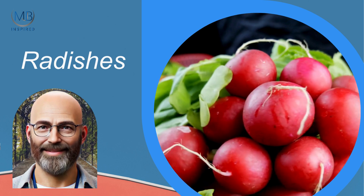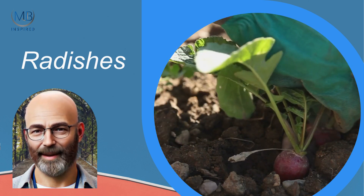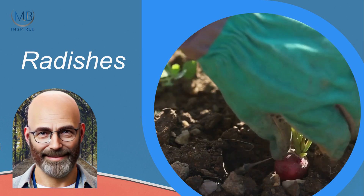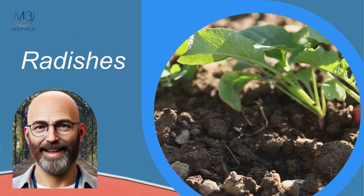Radishes are another excellent choice. These root vegetables grow rapidly, often ready to harvest in just 4 to 6 weeks. Plant radishes in early spring or autumn for best results. They require loose, well-drained soil and consistent moisture.